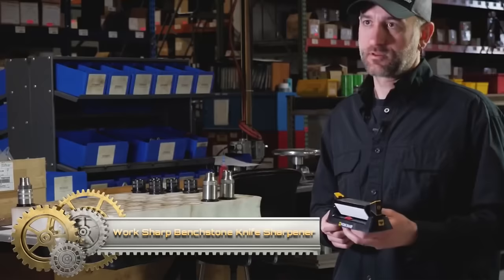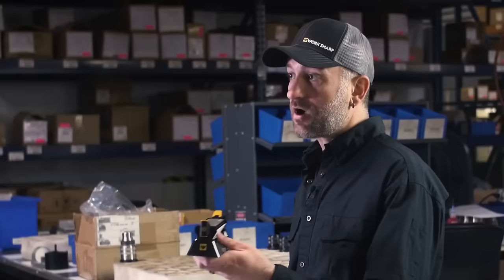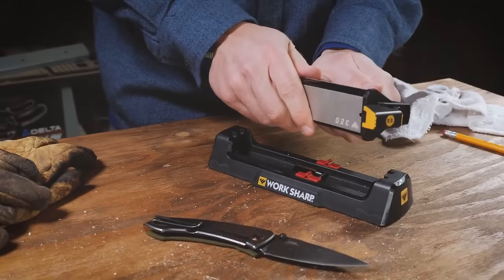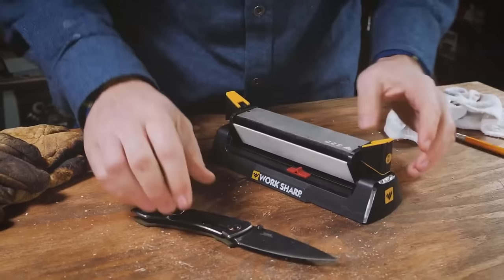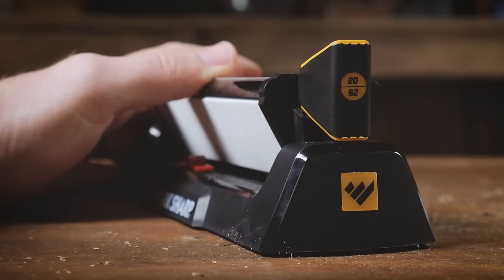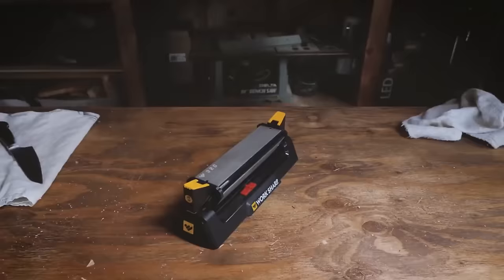The WorkSharp Bench Stone Knife Sharpener is a versatile tool designed to easily maintain the sharpness of your knives. With three-sided diamond stones offering grits of 320, 600, and 1000, it allows for restoring, honing, and polishing edges. The inclusion of angle guides ensures consistent edge angles for precise cutting, and the diamond-coated stropping rod provides a final polished touch.